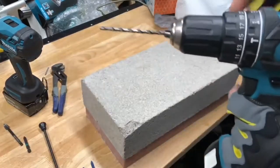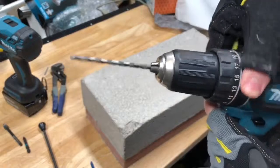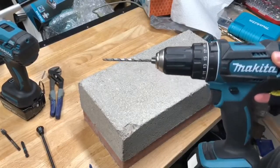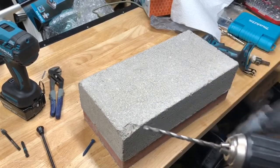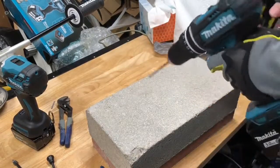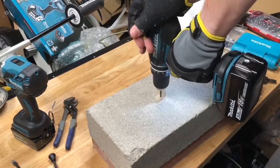But what really sets these drills apart is their hammer function capabilities, so let's test that now. Here we've got a cinder block and a concrete bit. I'm going to put it on speed two with the non-brushless one first on hammer function and see how it does. This one's going to be a little bit harder to use since I don't have the depth gauge — I'll either have to eyeball it or put a piece of tape on here. So there's the hole we just made.